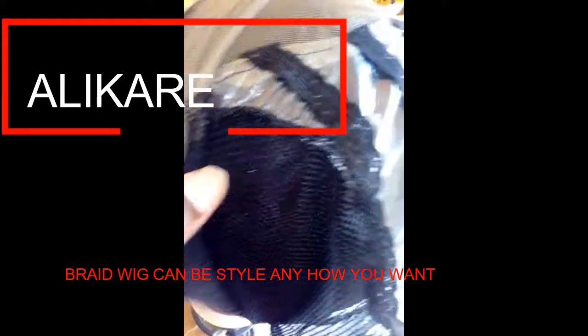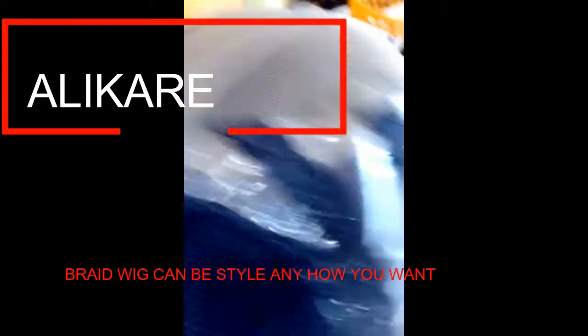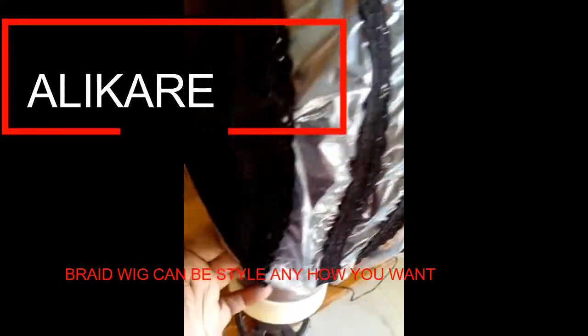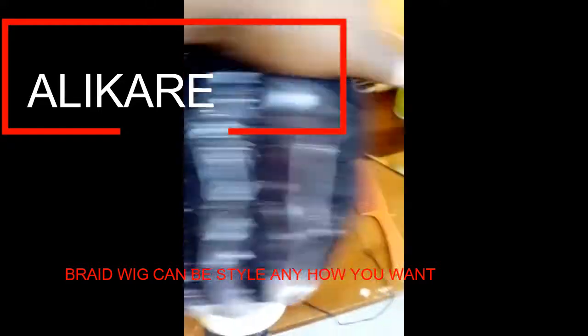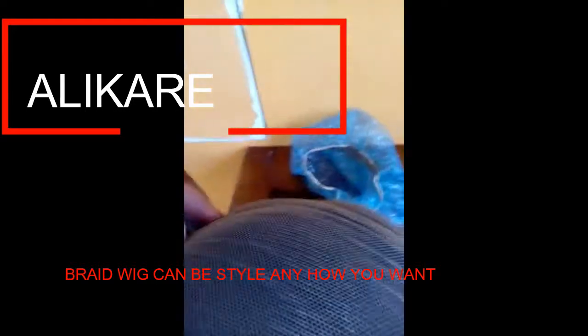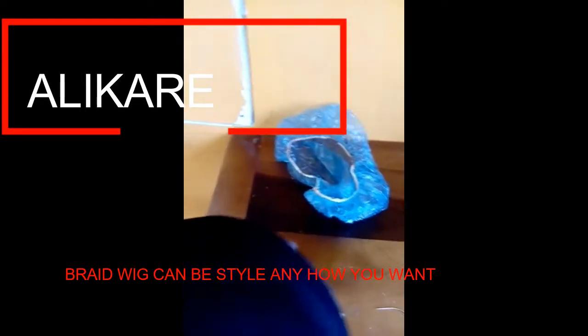So I'm going to take it off. I wanted a braided wig because I want to braid my hair, but I change my hairstyle so often I might braid my hair and pull it out in a wig. So what I decided to do was make my own braid wig.